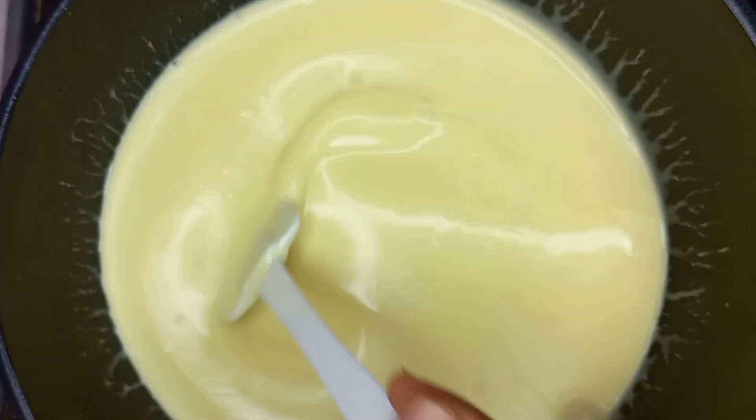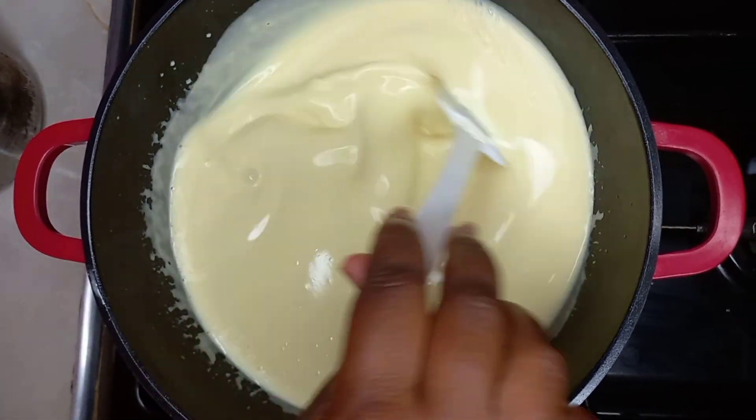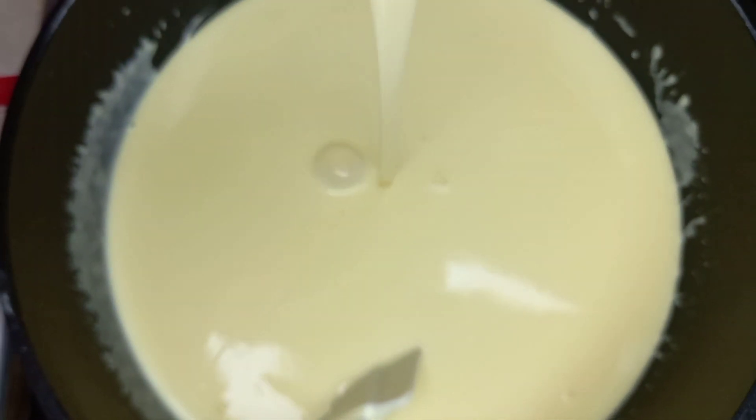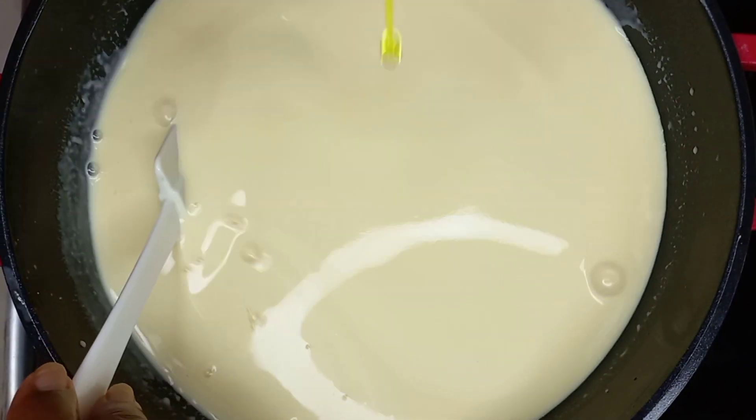You can see it's thickened up a bit. At this point I add my milk powder, and then I also add my condensed milk. Like I said, this is ice cream so it's gotta be sweet.